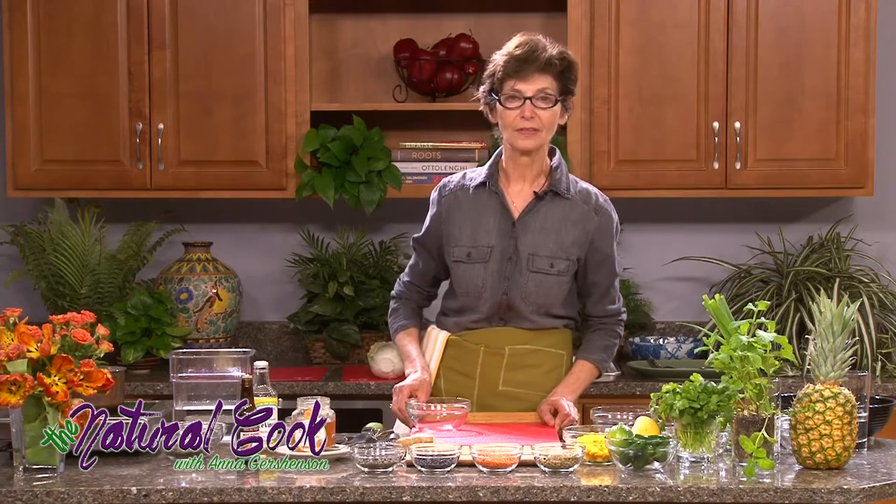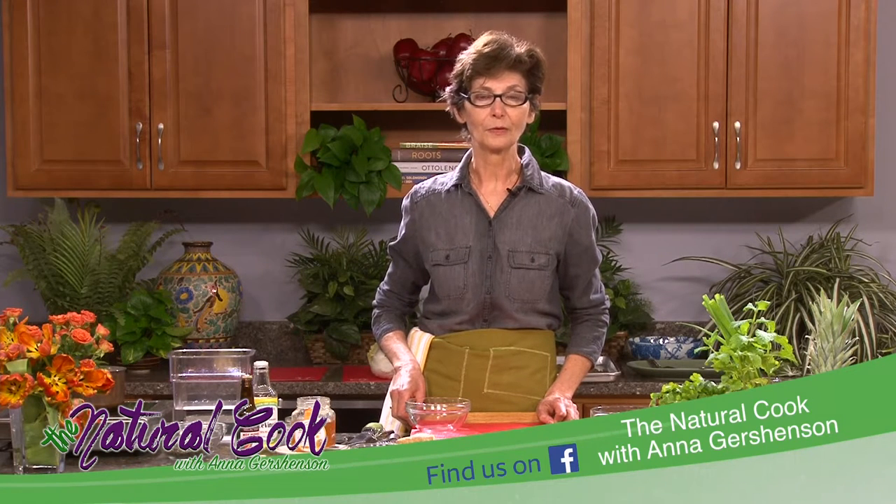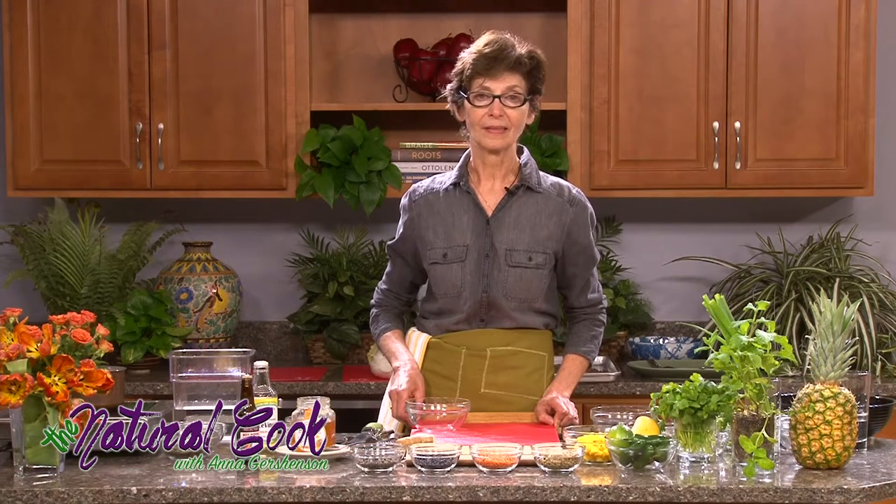Welcome to my cooking show, The Natural Cook. I'm Anna Gershenson. I have been eating healthy, delicious food all my life, and I've been cooking it myself. You don't have to have a lot of money or to be an expert to eat well. Today I'm going to show you how.